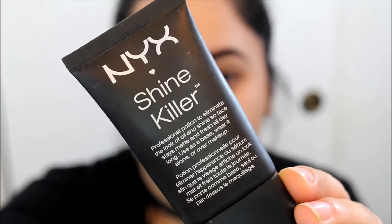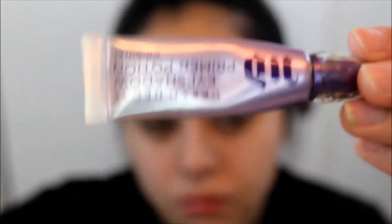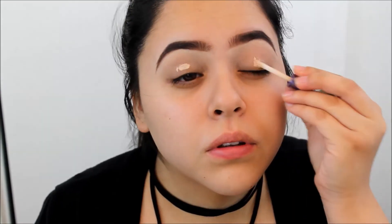Now I'm going to prime my face with the NYX Shine Killer — I'm going to apply that in my T-zone area and whatever is left I will apply on the rest of my face. Moving on to eyeshadow primer, I'm going to use my Urban Decay Eyeshadow Primer Potion and apply it on my eyelids, then blend it out with my finger.